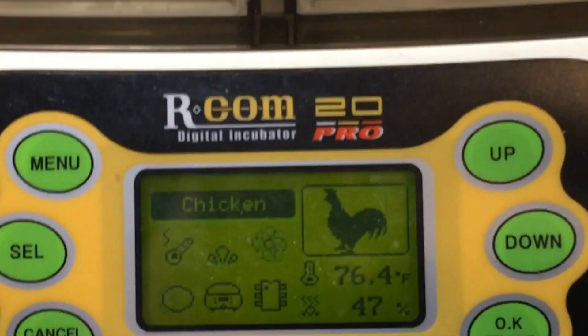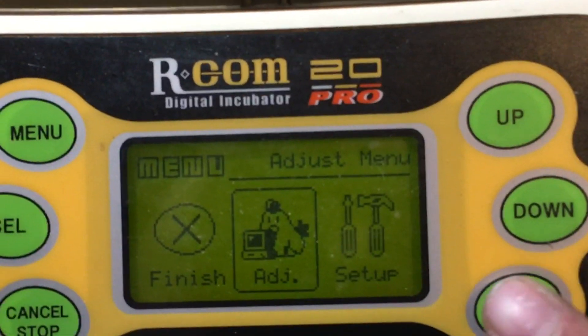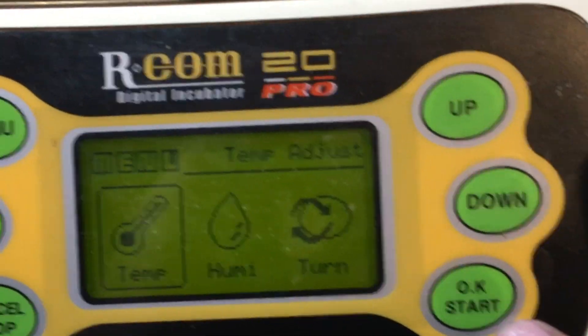However, when I started dissecting this incubator I found a few alarming problems such as fire hazard and support issues.